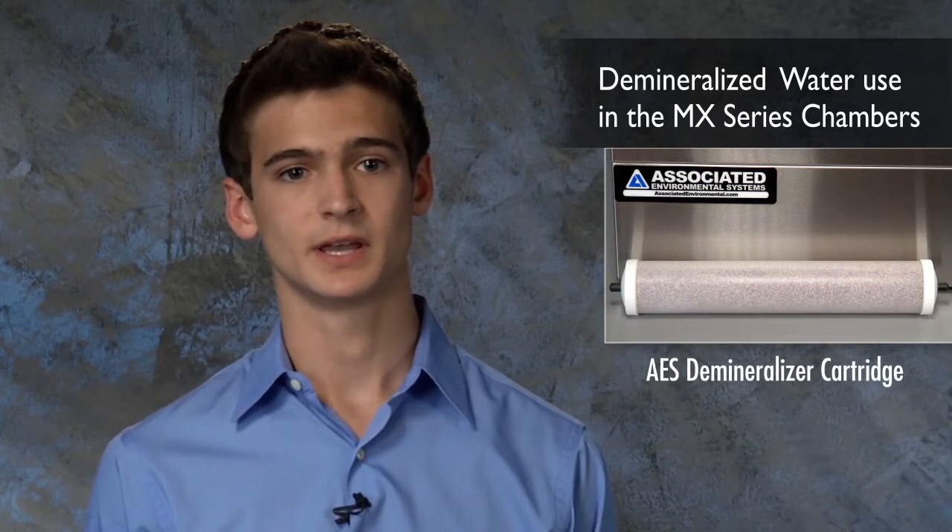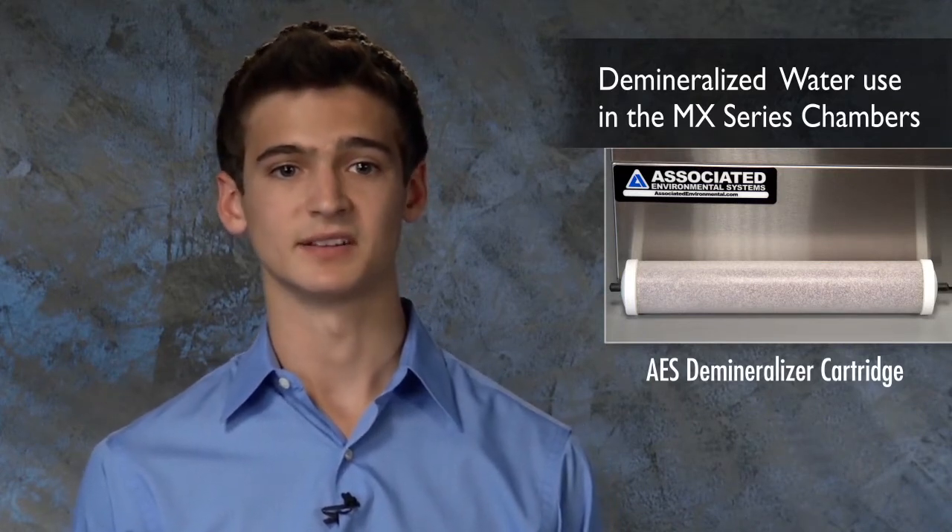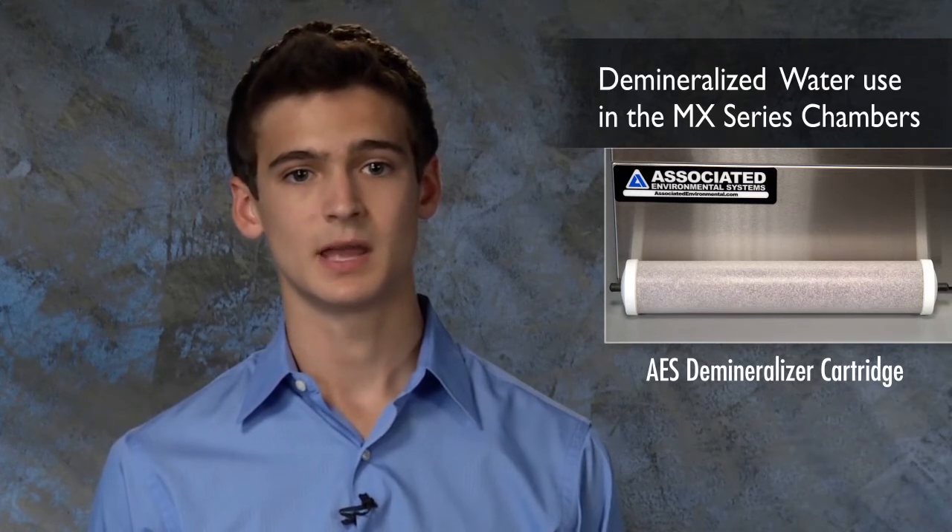Untreated tap water should always be fed through a demineralizer cartridge before use by the chamber's atomizing system. You can learn more about the water demineralizer systems by clicking the link in the description below. Demineralizer systems can be purchased directly from the AES sales team and parts department.